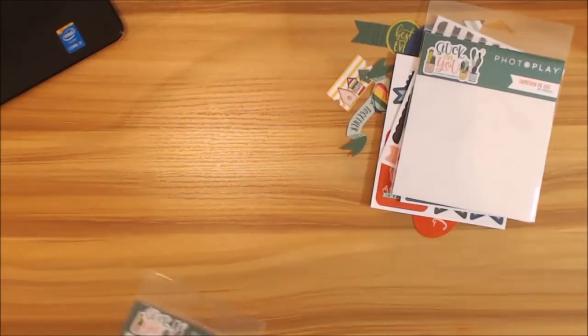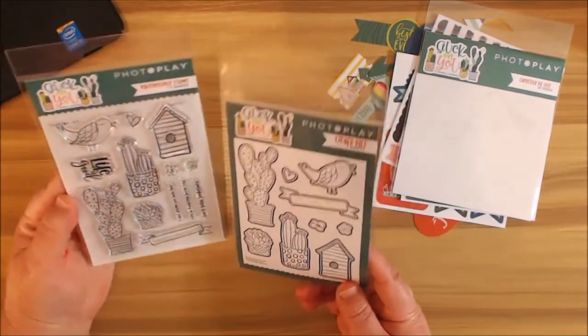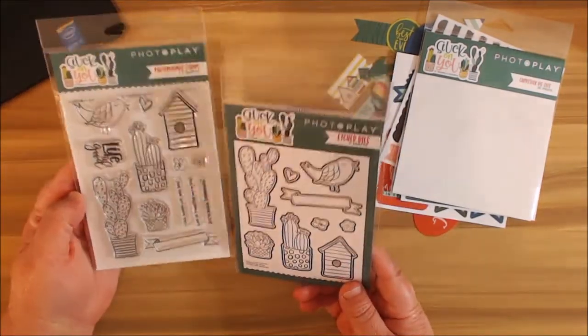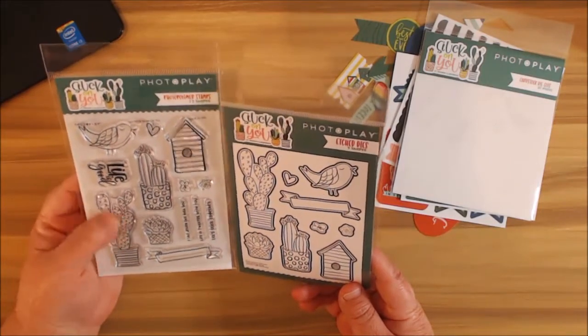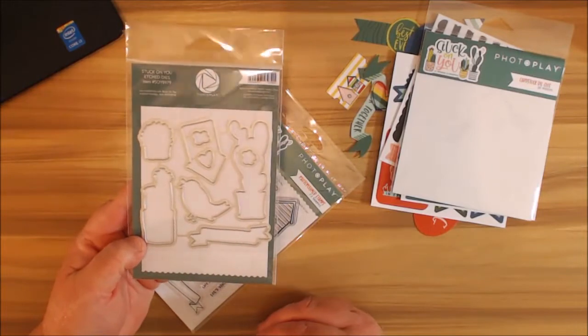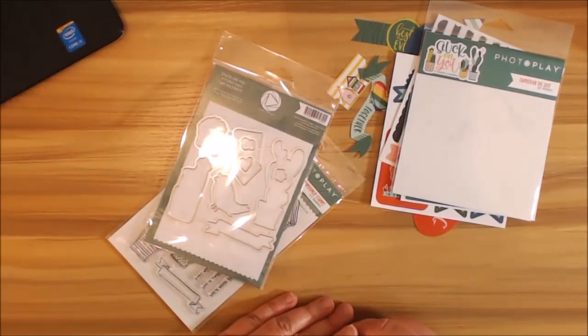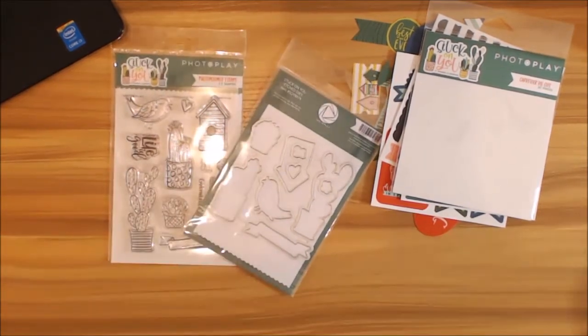We have the etched dies that come along with the stamps — they're purchased separately but go together hand in hand. I love the little bird and I love the cactus, and this way I don't have to fussy cut. If you're like me, I stink at fussy cutting! Anyway, guys, thanks for stopping by and letting me share this with you — I will see you all soon.